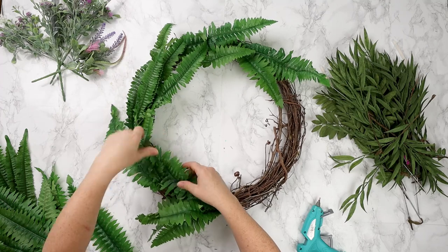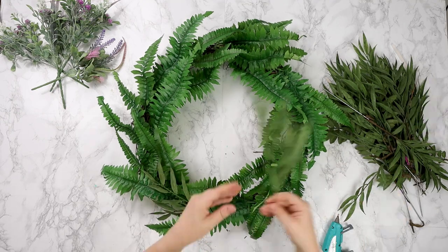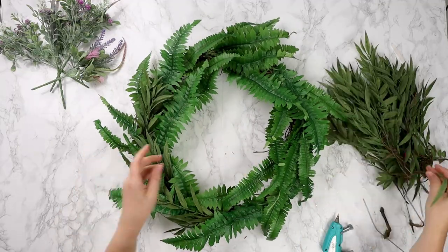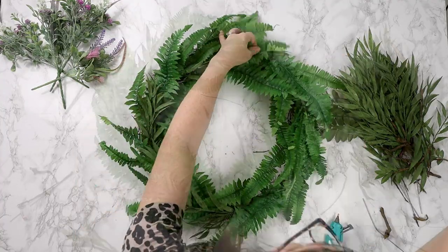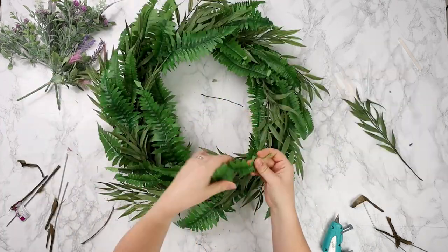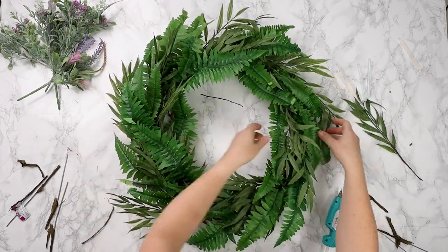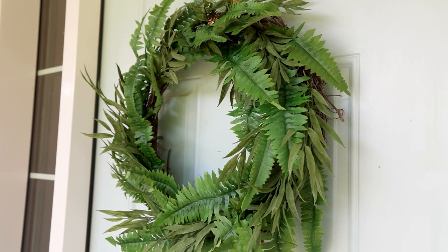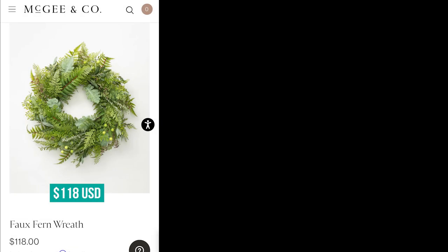I'm just overlapping all of these ferns and pointing them the same way all around the wreath perimeter. Now that the wreath is completely full of those faux ferns, I'm taking the other greenery and placing them randomly throughout the wreath, making sure they are in the same direction as the ferns. These add a little bit more texture — they're a slightly different green so they really add to the fullness and the more high-end look for this wreath. If you're still finding there are some holes to fill, just take more ferns and glue gun them in place. This one surprised me — it turned out so well and I love how it looks on the front door, great for any season. The designer wreath was $118 US and I was able to make mine for around $23 Canadian.